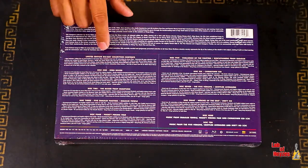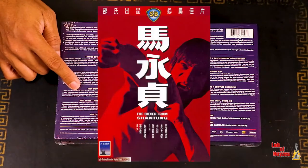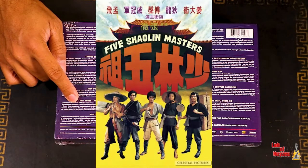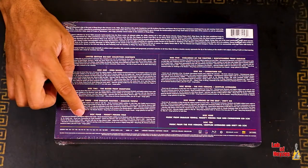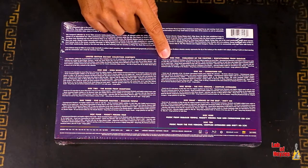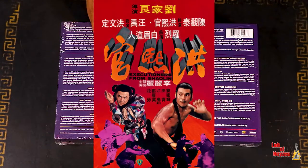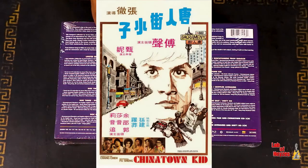So let's go down the list. You get King Boxer and The Boxer from Shang Tung. Five Shaolin Masters and Shaolin Temple are both on disc three. Disc four, you have Mighty Peking Man. Disc five, you again get two titles, which is Challenge of the Masters and Execution is from Shaolin.